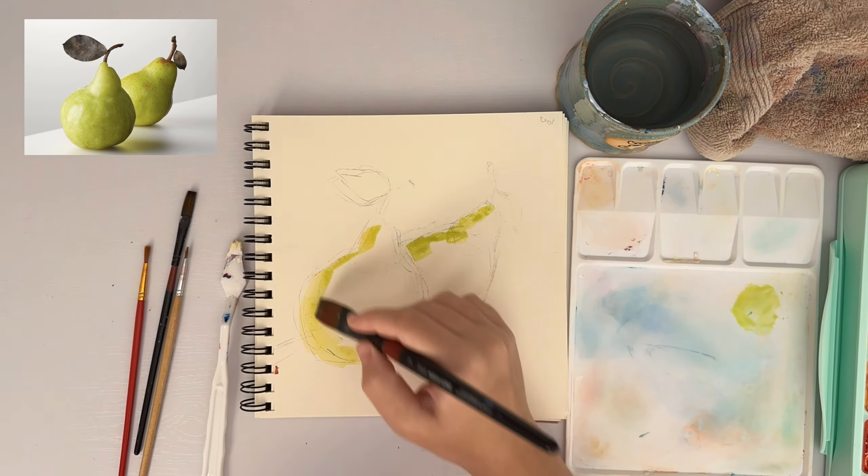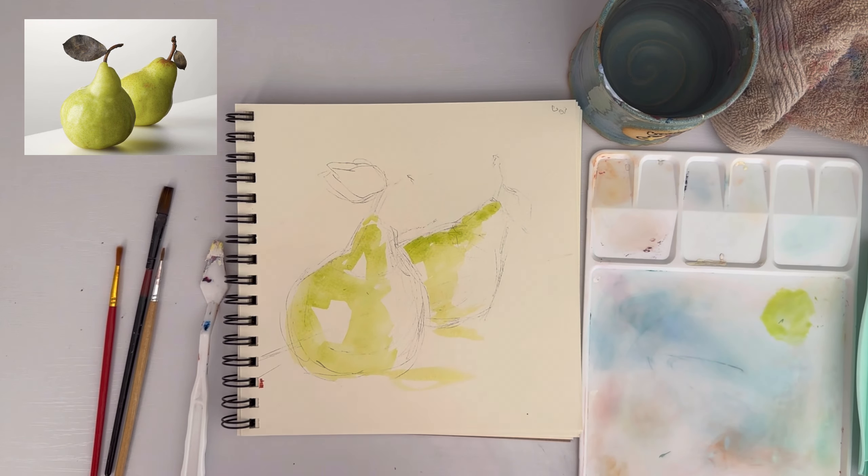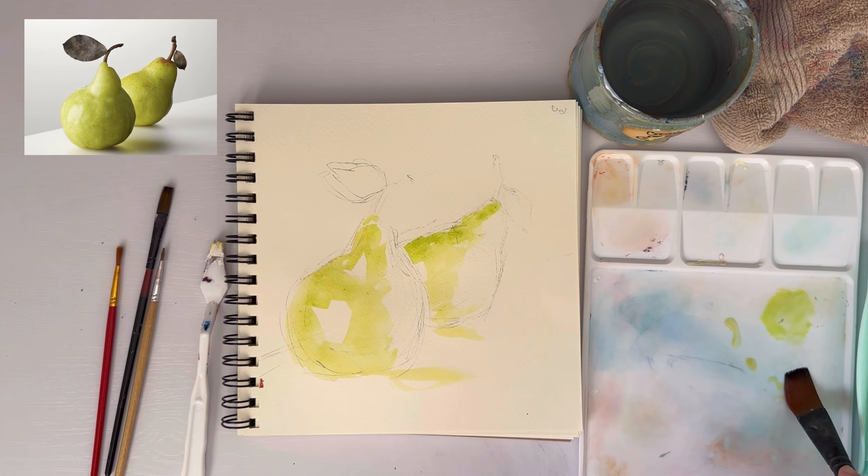I'm just starting here and mixing random colors. I love mixing colors — it's so fun. I don't even know what I'm doing at this point. I kind of just stick random colors in and hope for the best, and I just find it really enjoyable. I can mix colors for hours.